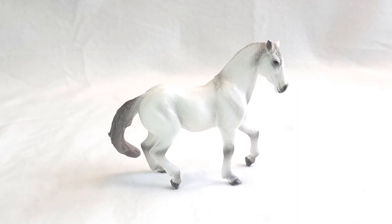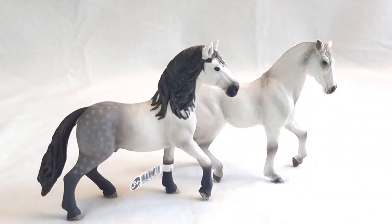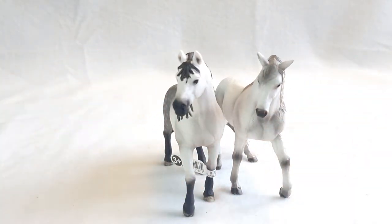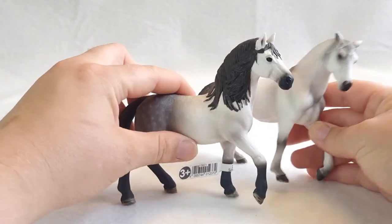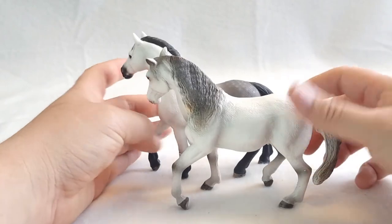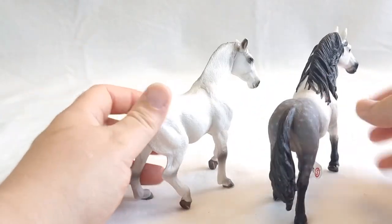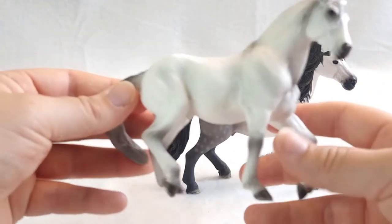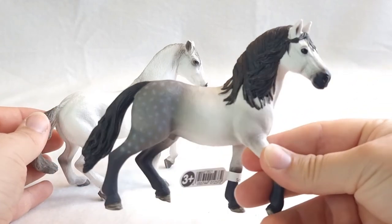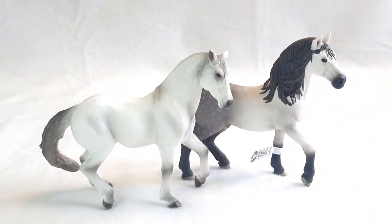Next we have the Andalusian Stallion from the Mojo backpack set — he is so gorgeous. But how does he look next to the Schleich Andalusian Stallion? They look really good together, I must say. These are quite similar in size; the Schleich Stallion's head is a bit larger again, but they are quite similar in height. The Mojo's back is a little bit broader. Two gorgeous models, but I really like how they sculpted this one — he is very muscular, while the Schleich Stallion is a little bit slimmer. These are very similar in size — that's great.